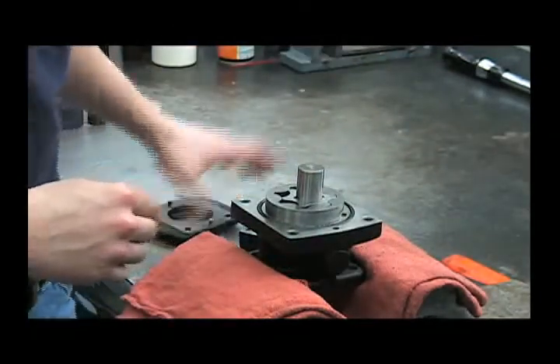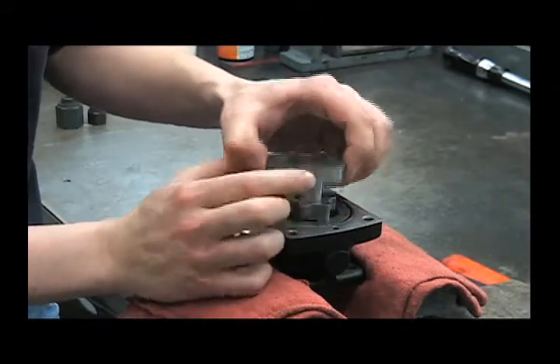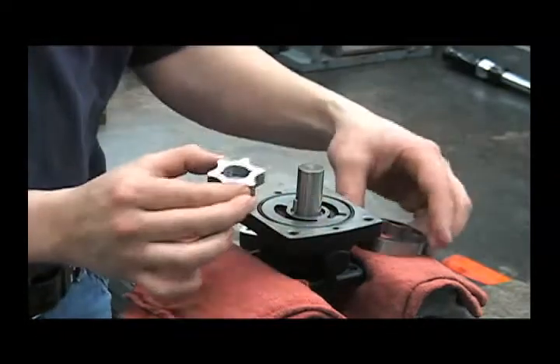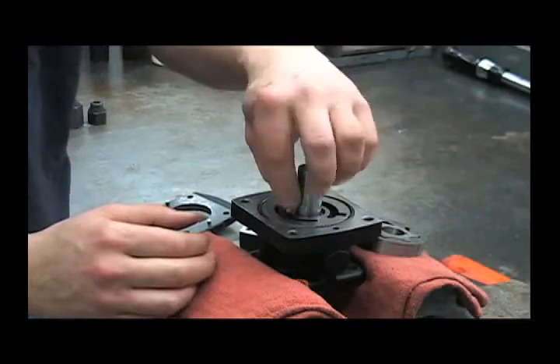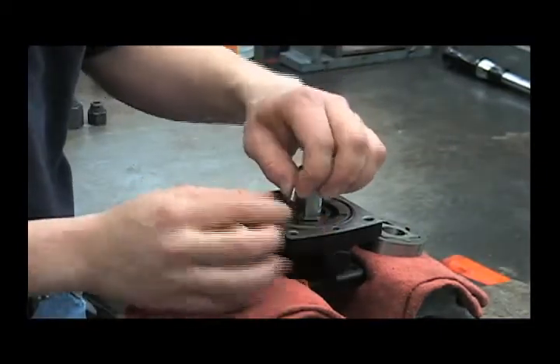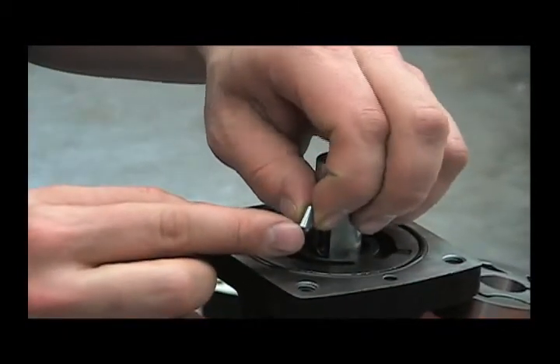Next, inspect the G rotor itself for any scratches or scoring and replace if necessary. Examine the G rotor pin for any gouges from normal operation and replace if necessary.